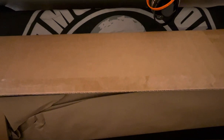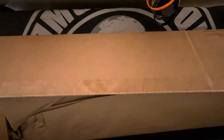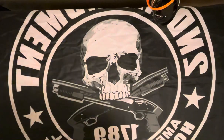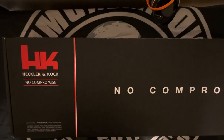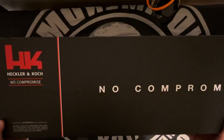I thought maybe there'd be a note or something, but that's just trash. So let's get this out of the way. "No compromise" — that seems pretty promising.